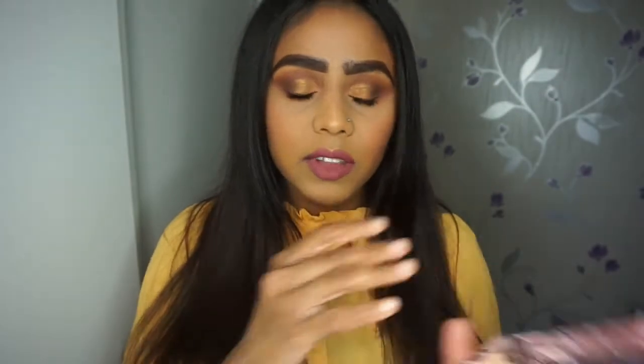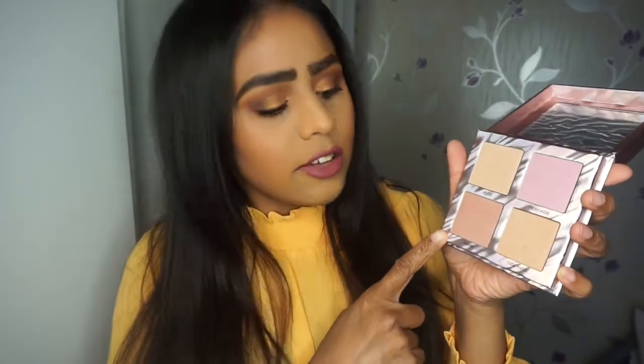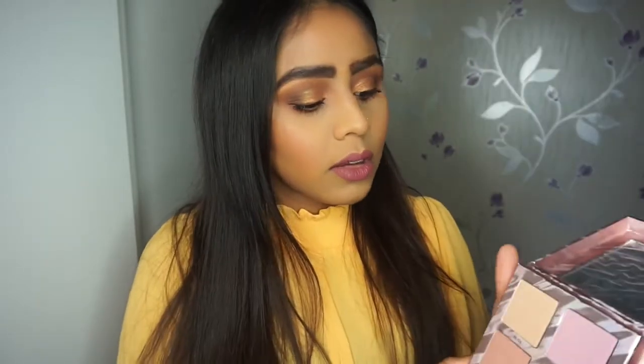Opening it up, here are your four shades, and you do get a mirror on the top of the lid. The four shades are Bliss, Peroxide, NSFW, and Side Piece. I'm just going to do a quick swatch of the colors on my arm to show you.